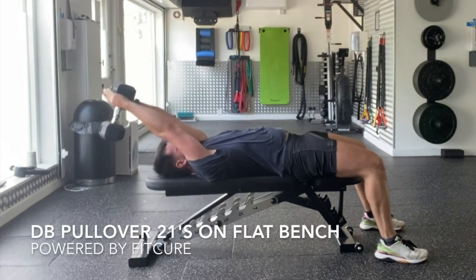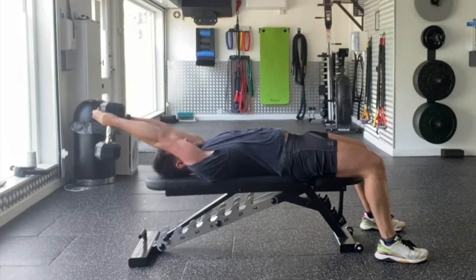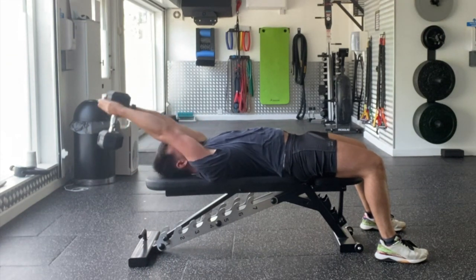Dumbbell pullover 21. Set yourself up on a flat bench with your chin tucked, ribcage stacked on top of the pelvis, knees flexed, and the soles of the feet in contact with the floor. Grab hold of the dumbbell in both hands so that your thumbs and index finger are touching on the inside of the dumbbell.